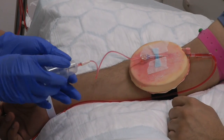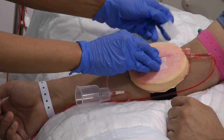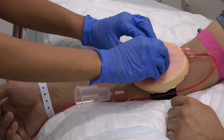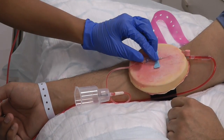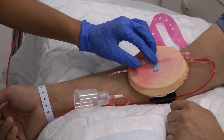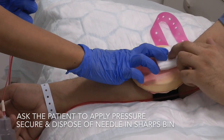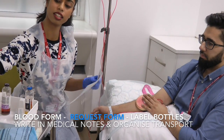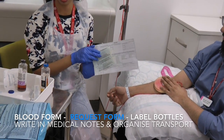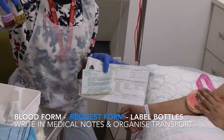Now I'm going to remove the wings. Release the tourniquet. I'll take the needle out. Do you mind applying pressure? Sure, thank you. I would fill out all the details on the blood form, complete the blood request form, write in the medical notes, as well as arrange for transport of the blood samples, which I will correctly label with the patient's details.